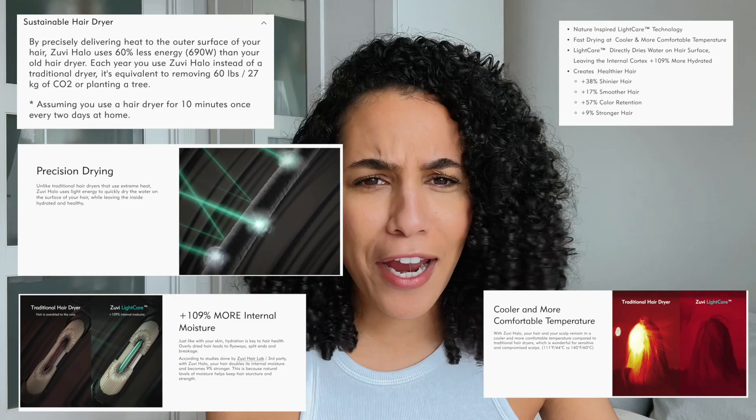But since I've started using Zuvi, my mind has kind of changed. Zuvi reached out wanting to gift me one of their blow dryers, and I was like, sure, whatever, a blow dryer, fine. It had a bunch of claims — like how it's supposed to dry my hair faster, not damage my hair as much as other blow dryers. I was like, okay, let's try your blow dryer and see. Holy crap, my mind is blown.